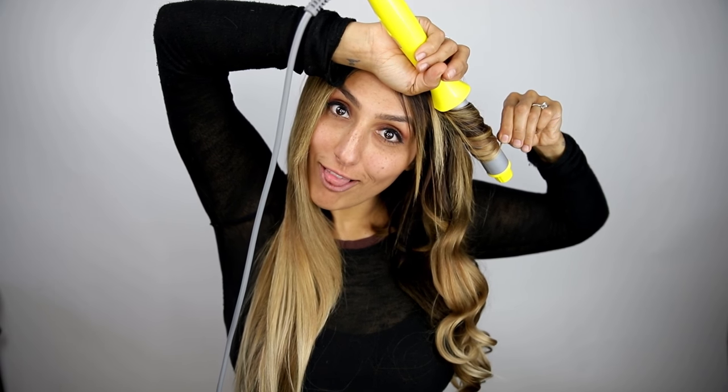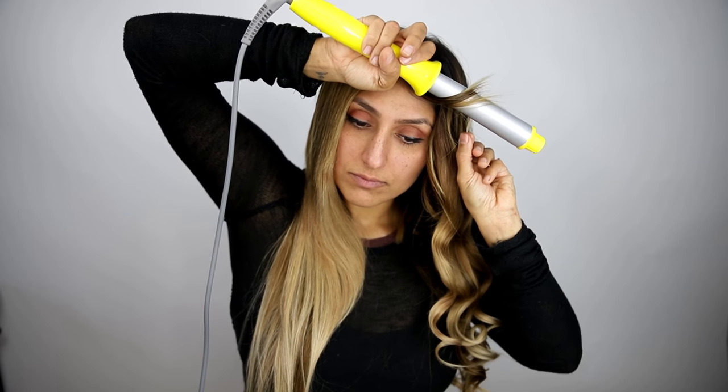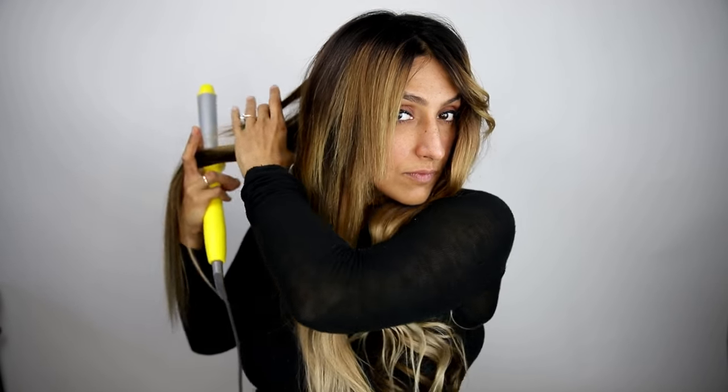Begin by separating the hair down the middle and bringing all of your hair forward. Start in the back by creating a two-inch vertical section. Holding the wand vertically, wrap the entire section of hair along the rod until the very tips of the hair are completely wrapped. If you prefer for your ends to be straight, you may leave them out. If you have trouble wrapping the whole section around the wand, you may break it into smaller subsections.